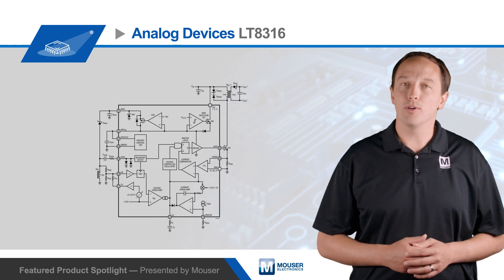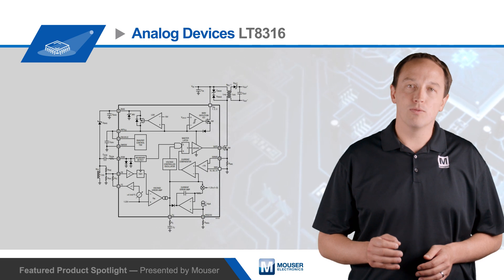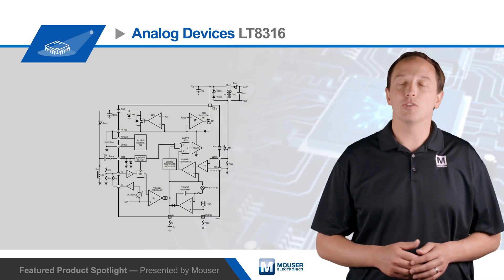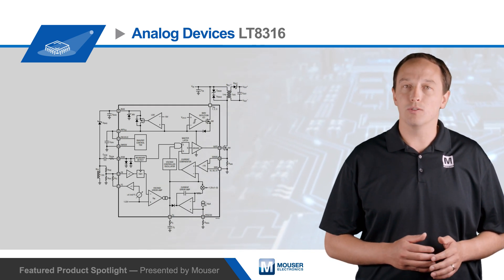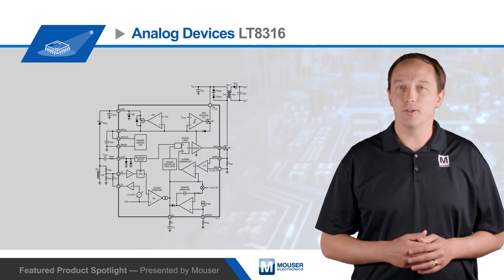Quasi-resonant boundary mode operation eliminates parasitic resistive voltage drops, providing improved load regulation, reducing the size of the transformer, and minimizing switching energy loss. The LT8316 automatically switches to discontinuous conduction mode at light loads to maintain high efficiency, and to low-ripple burst mode at very light loads.